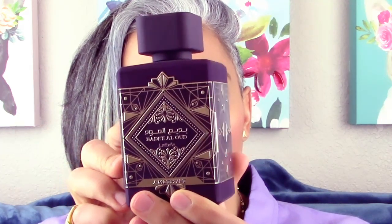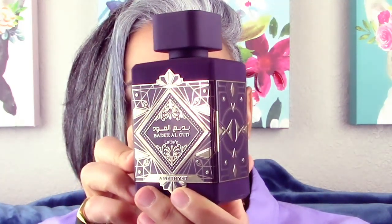Hey guys, welcome back to Glam Finds. I'm here with another fragrance review. I don't know when I'm going to post this, but the day I recorded this there were no reviews on it. I saw it drop and I kind of had an idea of what it was, so I picked it up. It's going to be Latafa's Bedel Oud Amethyst.